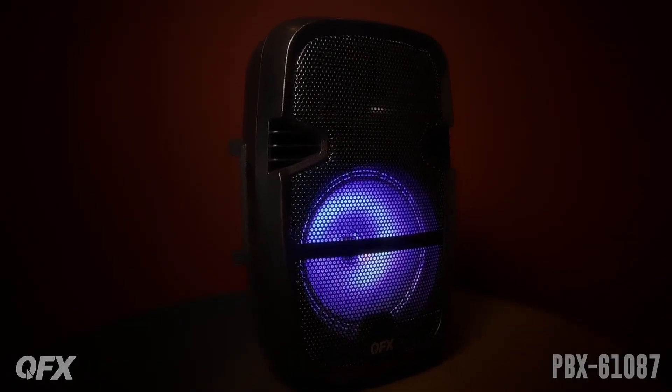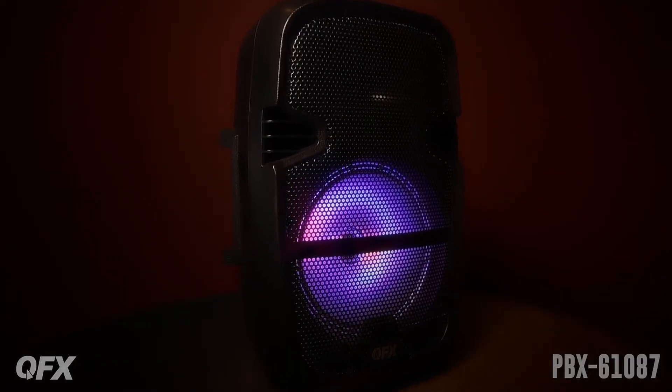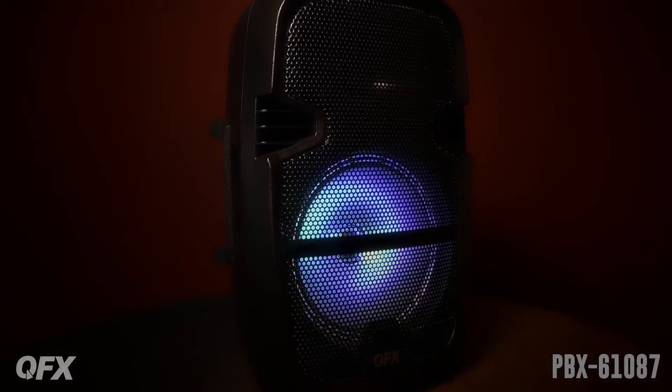This is a PBX61087. It's a Bluetooth portable rechargeable speaker. It includes a speaker stand and a wireless microphone.